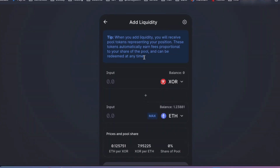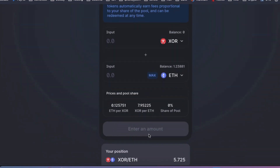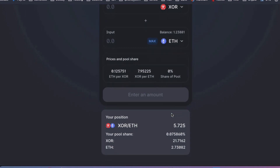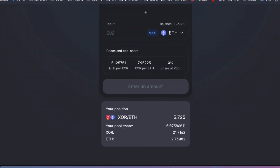Then just go on over to Uniswap and put in the amount of Sora and the amount of ETH that you have. Enter the amount, and then you'll be given your Sora token — it'll show your amount and your position below here. This will be your LP token.